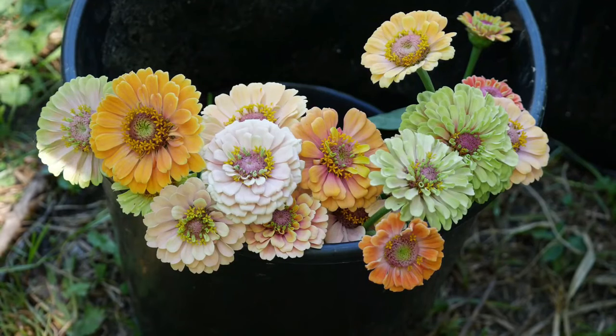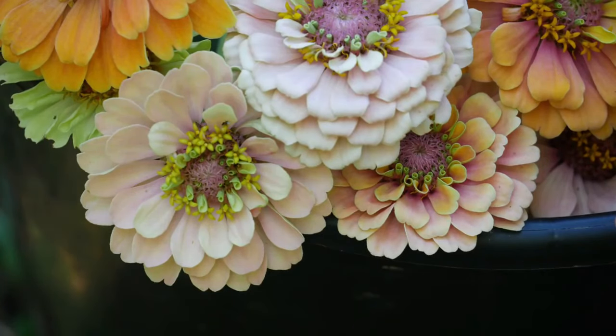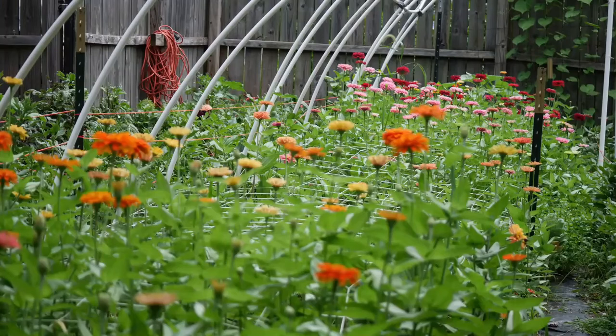Admittedly, I didn't grow very many zinnias this year. Most of the zinnias that you're seeing are from last year's garden. I believe that zinnias are actually a member of the aster and sunflower family, and that means that when we look at the flower, they are going to make both something called a ray seed and a disc seed.